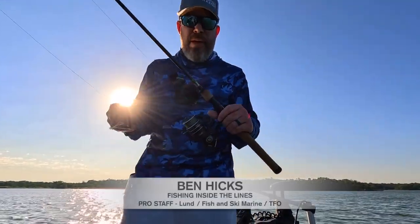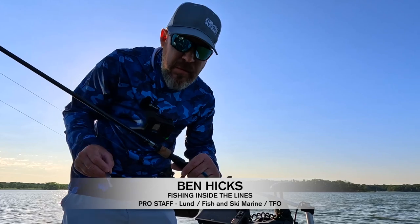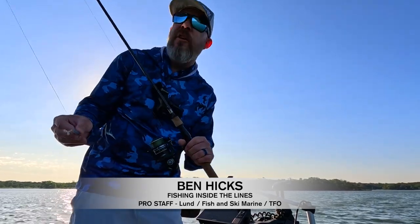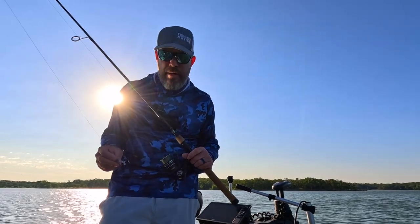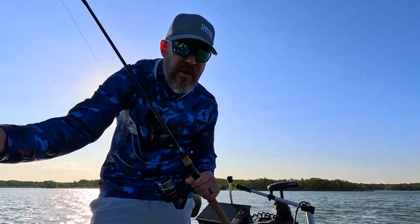Hey guys, I'm back fishing for crappie again today. Hopefully you can see me with the sun behind me. Crappie have been getting a lot of pressure — we had a big tournament here Saturday with over 40 boats fishing in the crappie tournament.